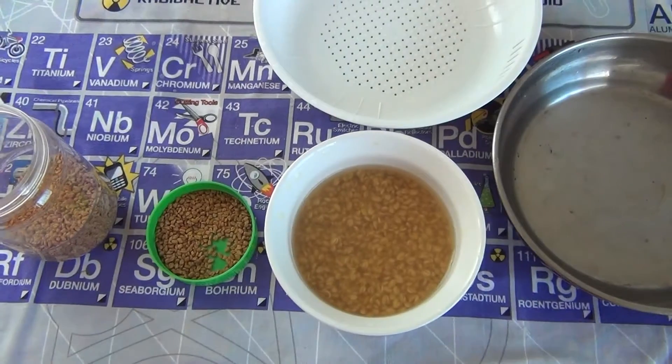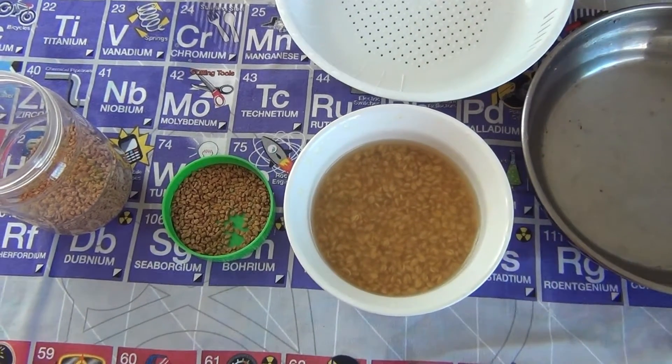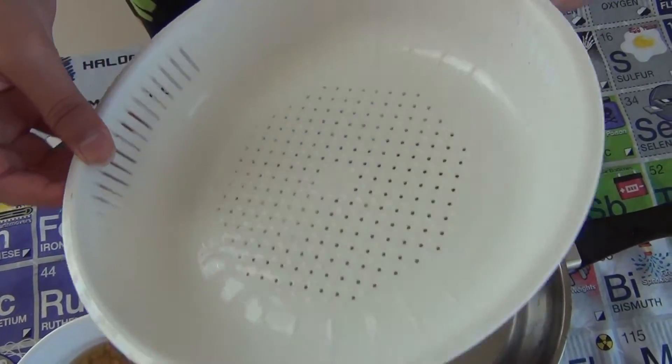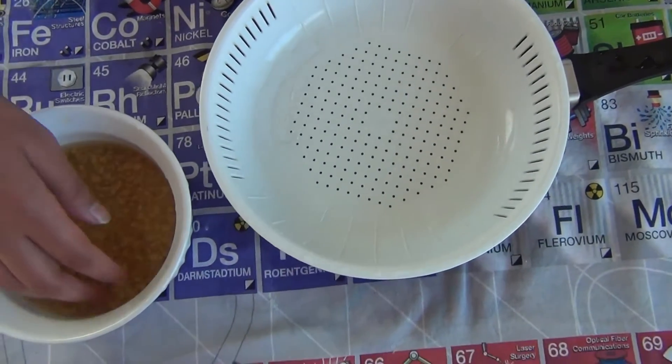After the seeds are done soaking, take a pan and pour a little bit of water inside. Then take a bowl with holes in it and put it over the pan.